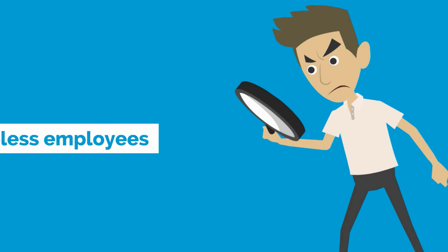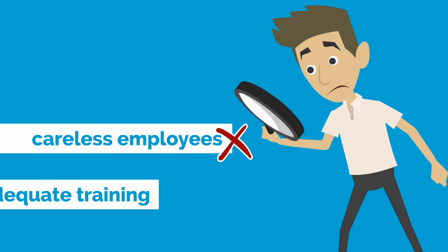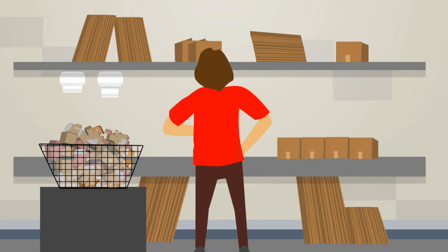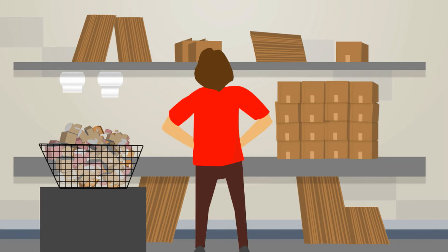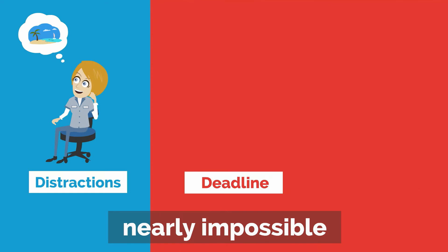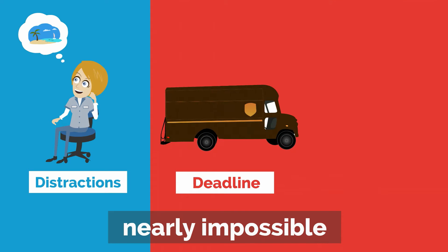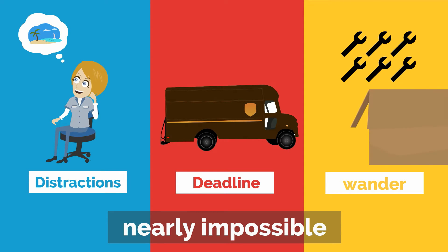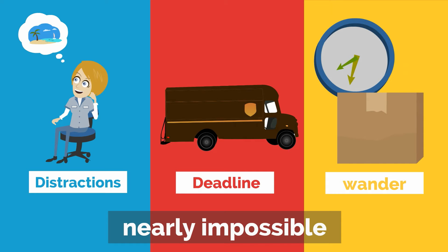When we investigated the source of the errors, we did not find careless employees or inadequate training. As it turns out, it's just really hard to pack box after box and never make a mistake. In fact, it's nearly impossible when you factor in distractions, rushes for the carrier pickup deadline, and the overwhelming tendency for your mind to wander when all you're asking it to do is put the right number of the right widget in the right box for the fourth consecutive hour.